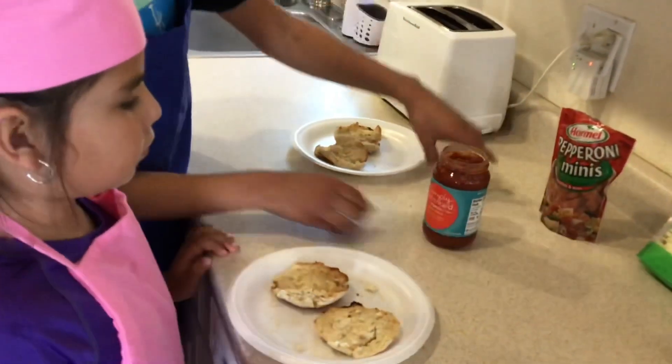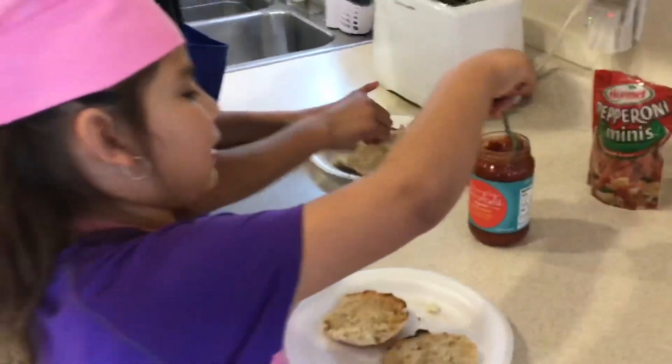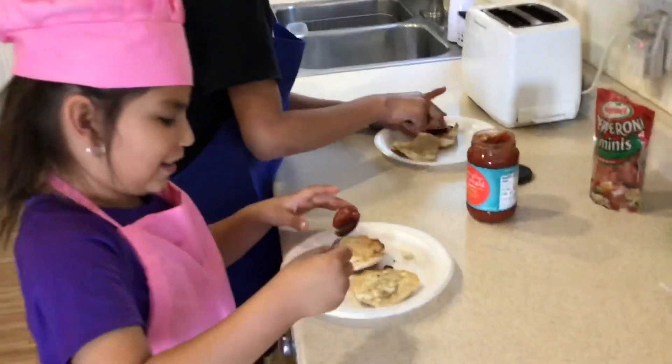Next, we're going to put on our pizza sauce. This does not look like pizza sauce, but it is.